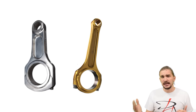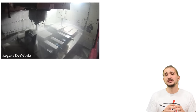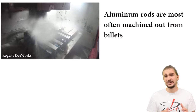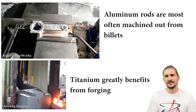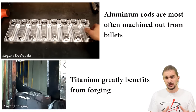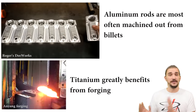While aluminum rods are typically machined from billets of high-quality alloys like the 7075 series and are almost never forged, if you want a strong titanium rod, you better forge it. Titanium isn't dense, and its grains are smaller than steel grains, so the forging process really helps — it compacts the grain structure and greatly increases the strength of a titanium rod.